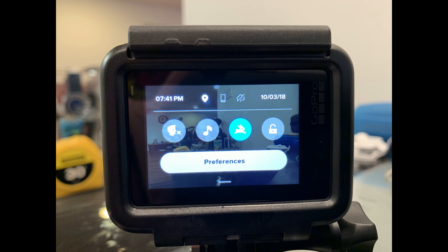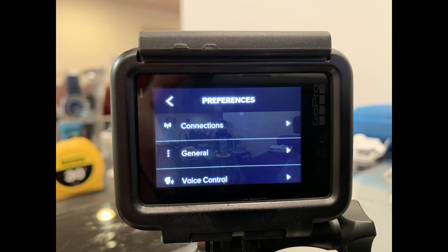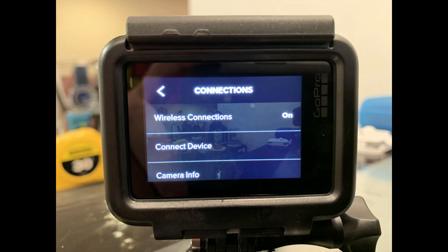Step 3. Tap the Preferences button in the GoPro Hero interface. Step 4. Tap Connections in the list of options. The Connections screen appears.